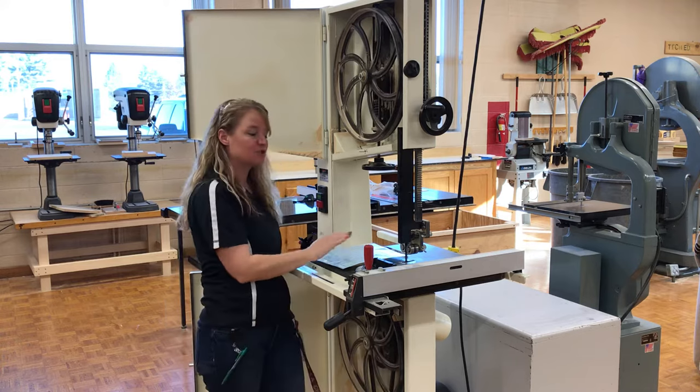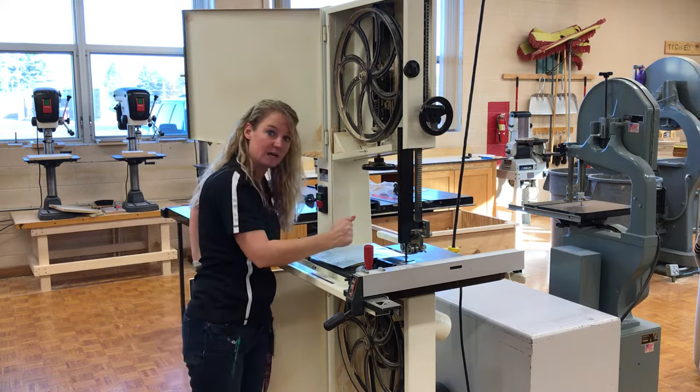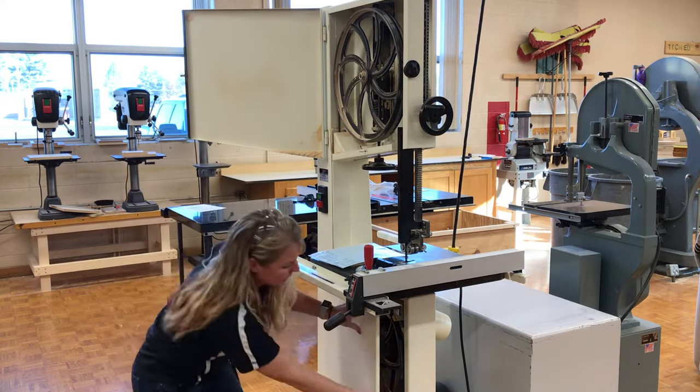It just cuts in a downward motion, making sure that we have a nice flat surface for our material to sit on. So I'm going to go ahead and close these doors.